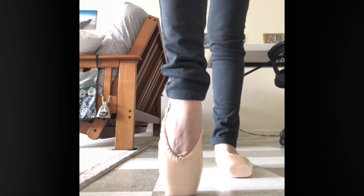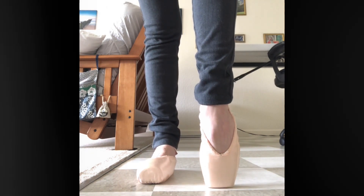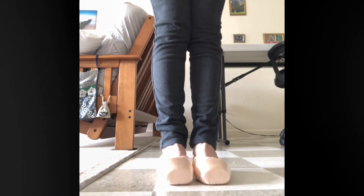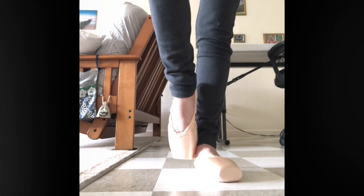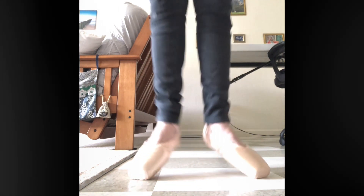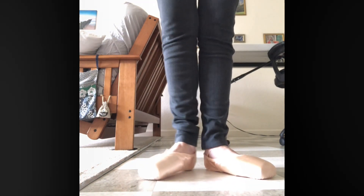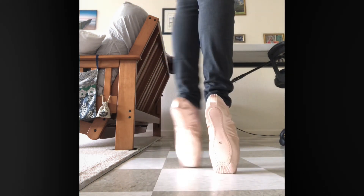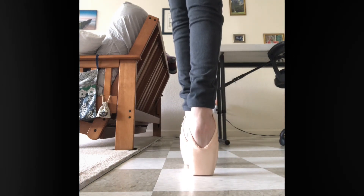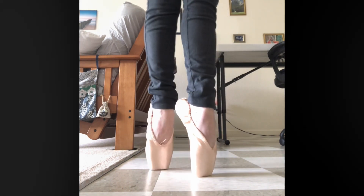I don't know how long these will last, but pointe shoes don't last long anyway — that's just normal. These are definitely more cheaply made than the Capezio; the insoles and the layers inside seem like a cheaper material. But at the same time, the sewing seems good, the outside looks good, and the outer sole is sewn on securely, so overall they're pretty good.